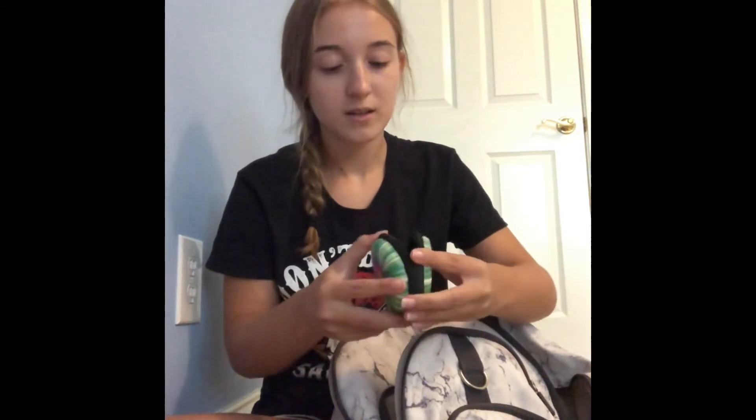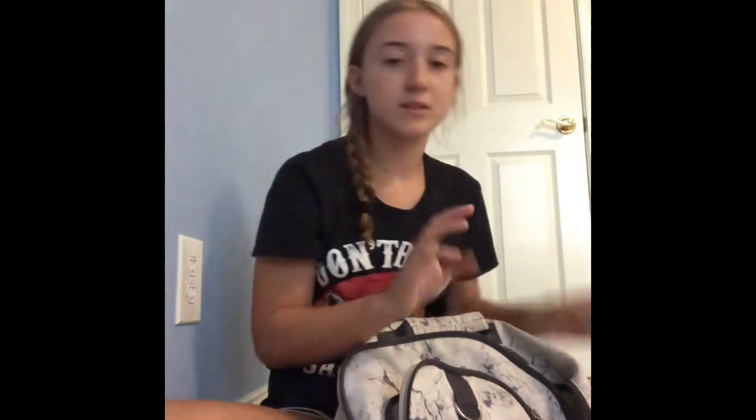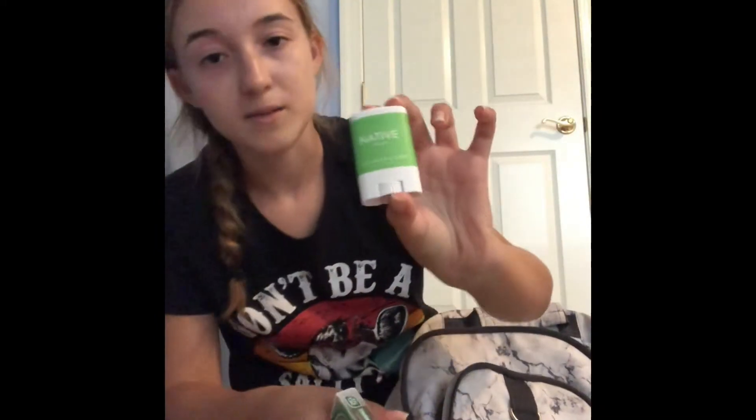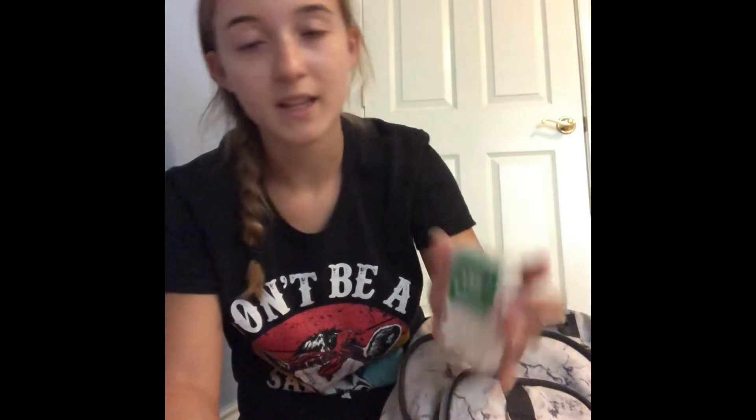In this pocket I have my headphone case. I'm going to put some hand sanitizer and some tissues in there just in case, because I have allergies. I also have this mini deodorant and the actual one I use — I'm going to put that in there for after sports. I'm going to have some mints because that's better than gum for me.